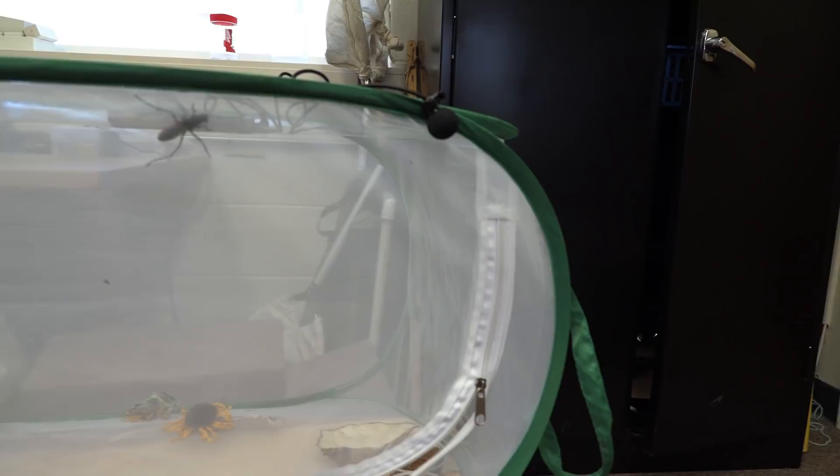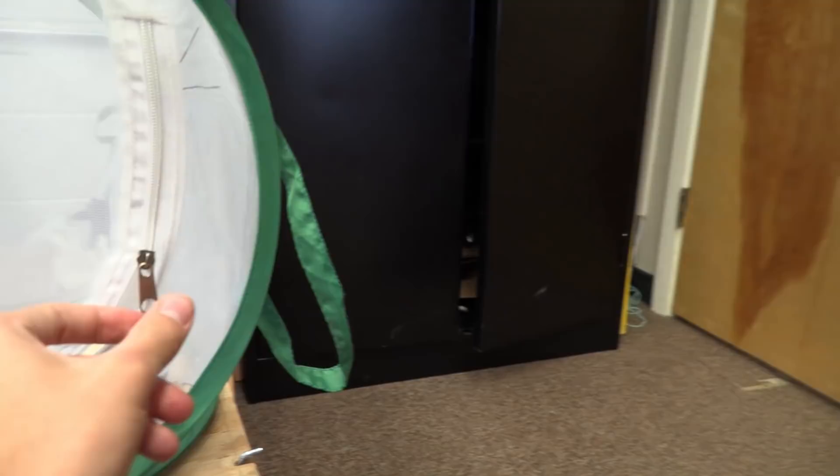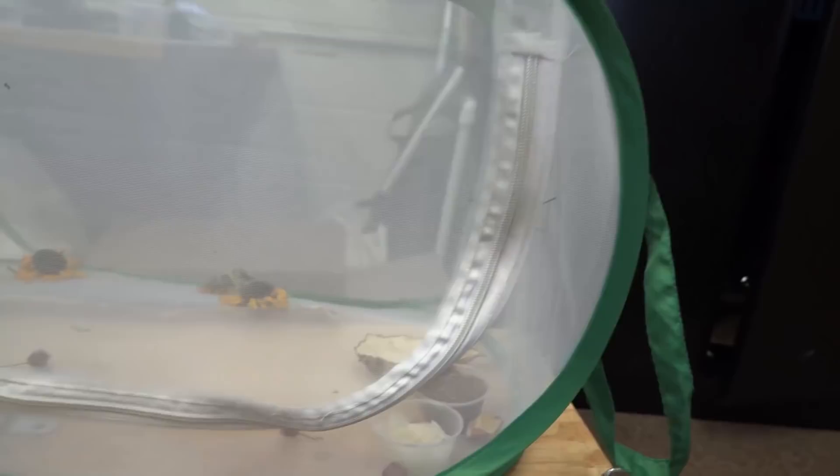Oh shoot — he's getting close to getting out. Oh my gosh, he almost got out! I was freaking out. I'm trying to operate the camera and keep this guy under control at the same time, and he literally almost climbed out. I need to just zip this up until I'm ready to go in with the apple, because I'm going to get myself in trouble.